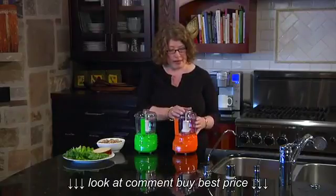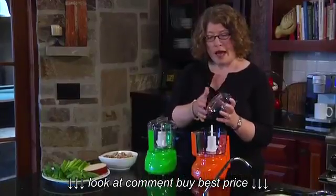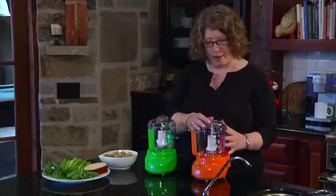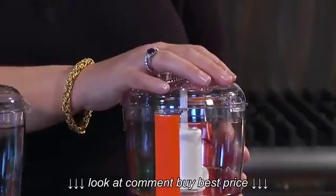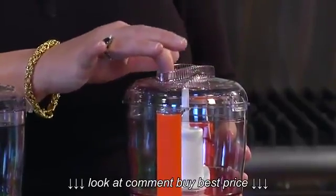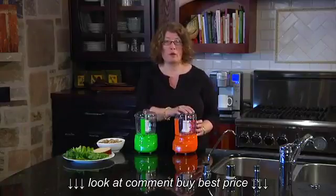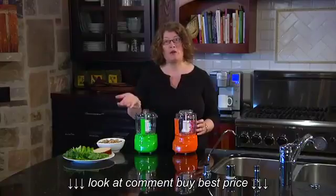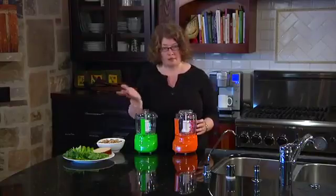The other thing that's really nice is that the lid actually has two holes in the top. When you're doing things like mayonnaise or vinaigrette, you can incorporate any kind of liquid — like olive oil or vinegar — right through the top of the work bowl. It drips in a little bit at a time, making for a perfect emulsion when you're doing dressings and mayonnaise.